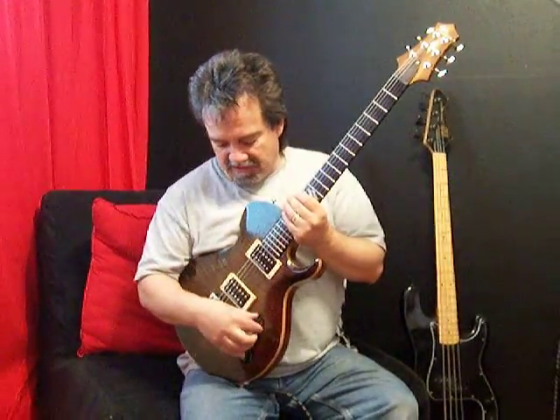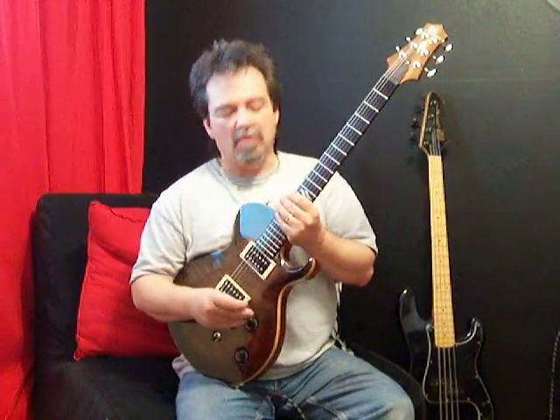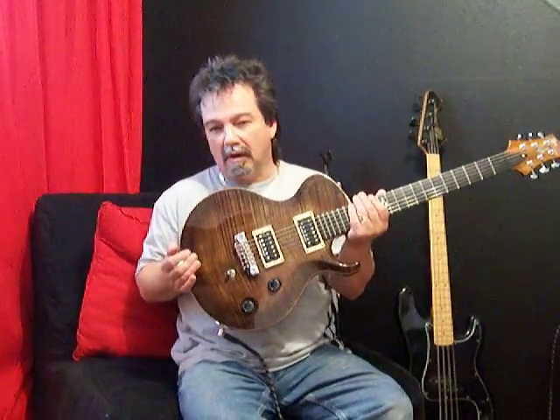First of all, I would like to say that this treble pickup on this thing sounds like none other guitar that I've heard, and I think it might be because of where the position of the pickup is. I don't know if you can see that, but it's a little bit farther forward than on a lot of guitars.